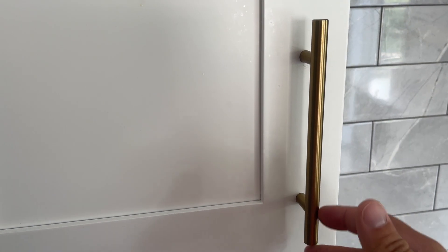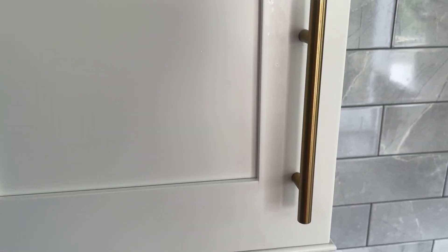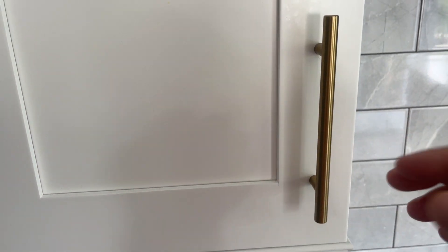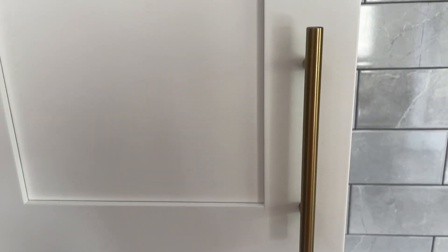It doesn't take up a whole bunch of space. You can have it horizontal or you can have it vertical, whichever way you want to do. It kind of depends on where your handle is going to be. If it's going to be on a drawer like this, it's probably going to be vertical. If it's going to be a drawer right below a counter, it's probably going to be horizontal for you.